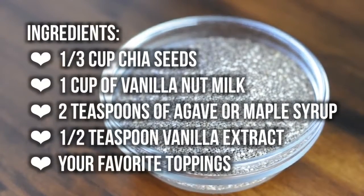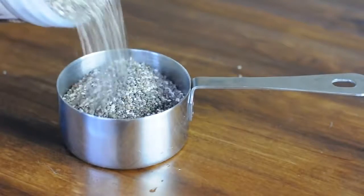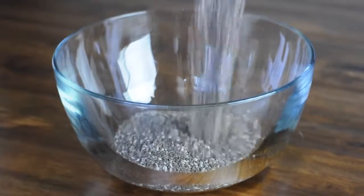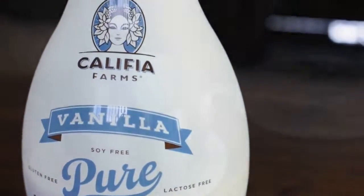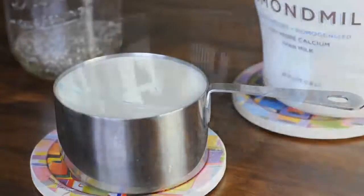Here's what you'll need. First, measure out 1/3 cup chia seeds. Chia seeds are all the rage these days and for good reason — they're superfoods widely recognized for their high omega-3, calcium, and antioxidant content. Next up, add one full cup of your favorite non-dairy milk. Here we're using almond milk, but coconut and soy milk also work wonderfully.